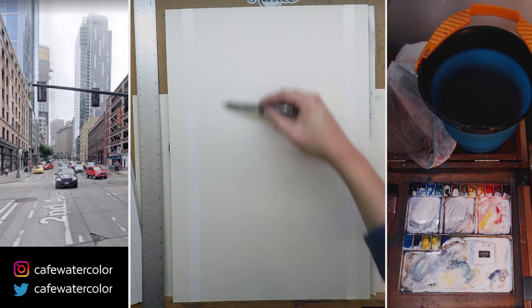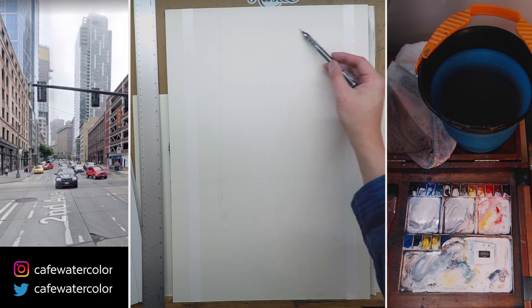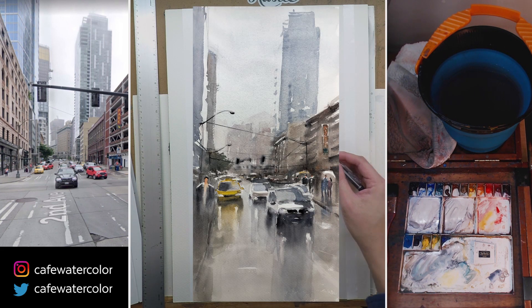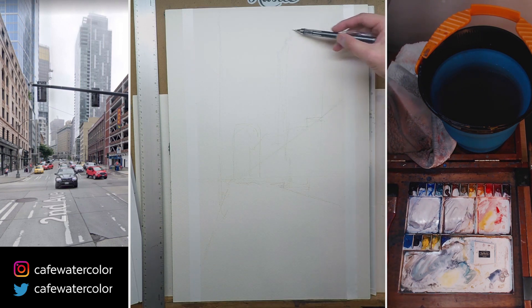Hey, this is Eric from Cafe Watercolors. Thank you for joining me in another painting video. It's been a while since I painted a rainy street scenery, and lately Seattle has been raining a little bit more, so it's starting to inspire me to do one of these again.